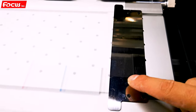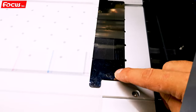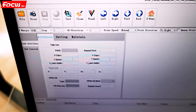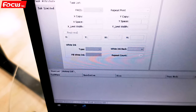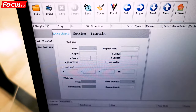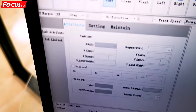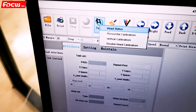From the nozzle check print we can see the nozzles are printed out on the film. So we can set the margin position by entering the number in the software. We enter 30 — 3 centimeters — on the X margin. Then we go to Test and run Head Status Print again.